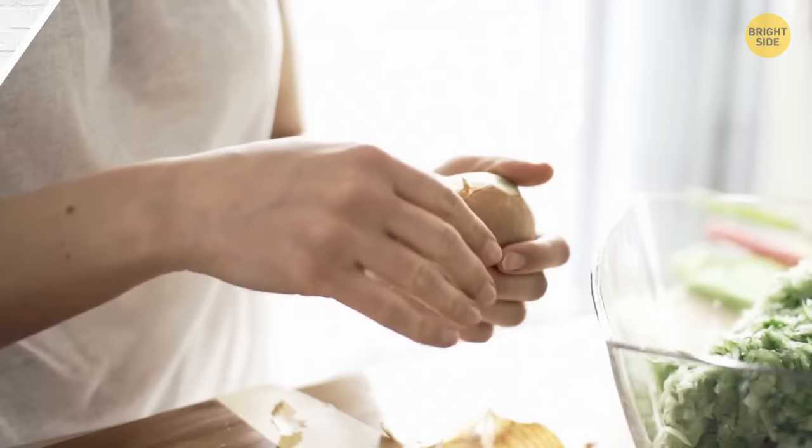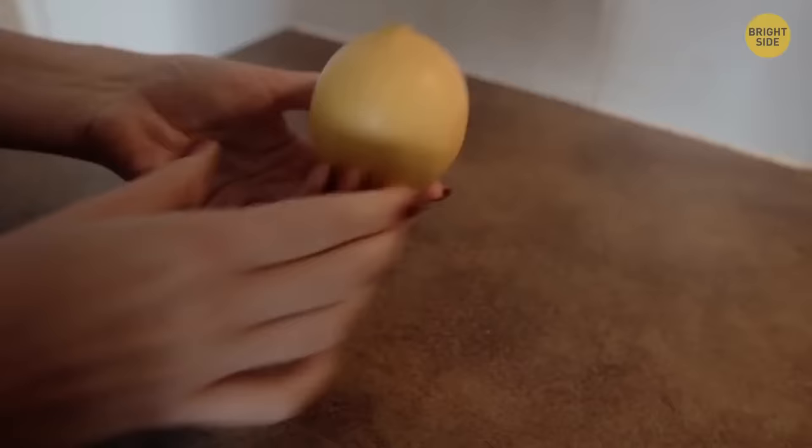You can tell if a lemon is ripe by eye. Smooth skin with a rich yellow color means it's ripe. A greenish tint or pale yellow color tells you it's not ready to be used yet.